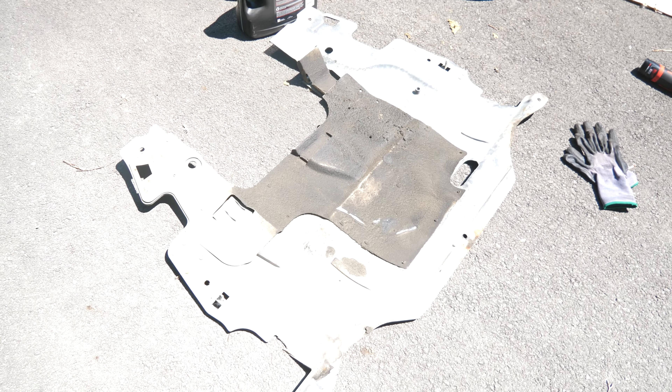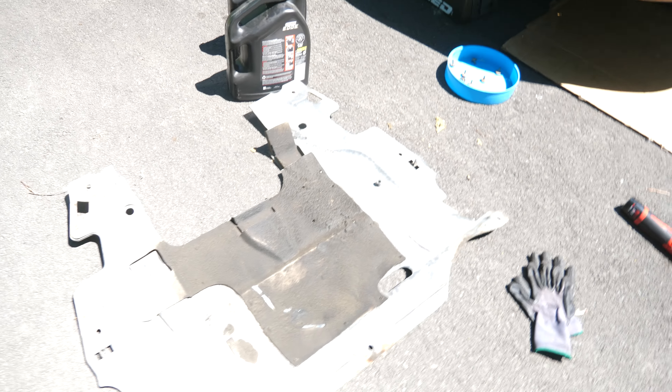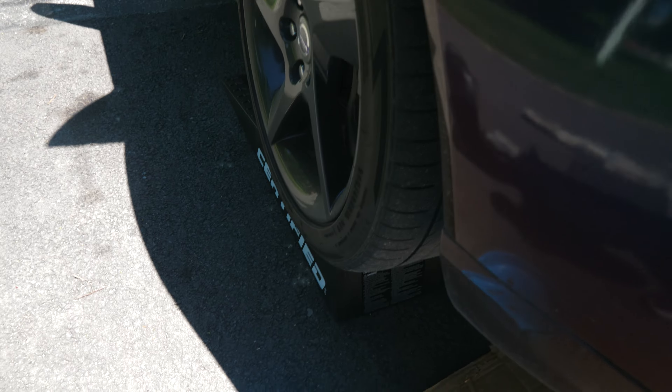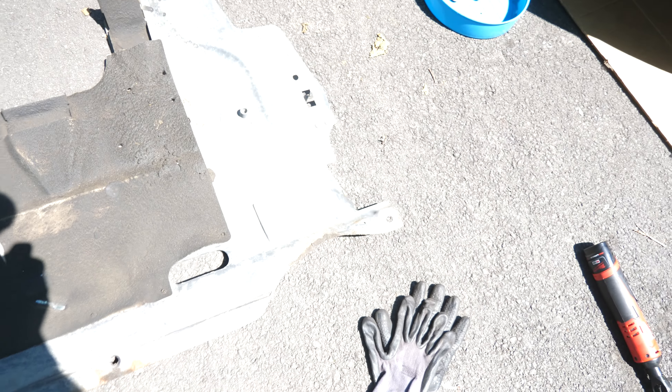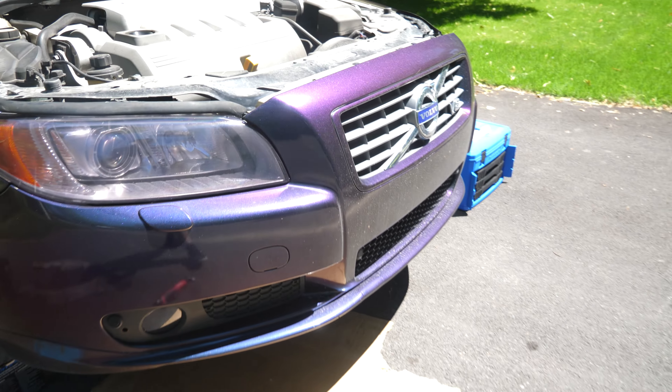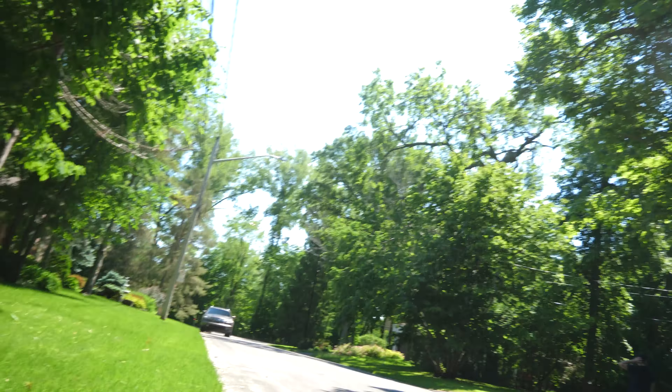Alright guys, so I got the undertray out. There is a total of seven little screws that hold it. I have my Milwaukee tool here to help me — one, two, three, four, five, six, and seven — and then the undertray comes out. I'm just going to go underneath the car to show you guys.